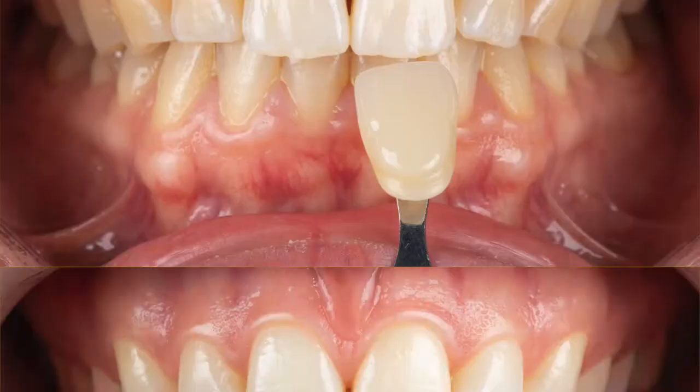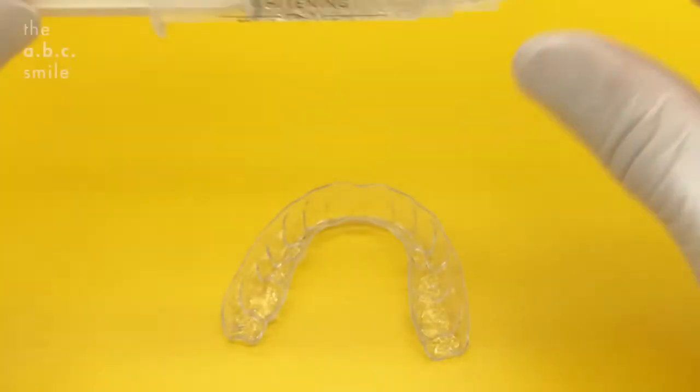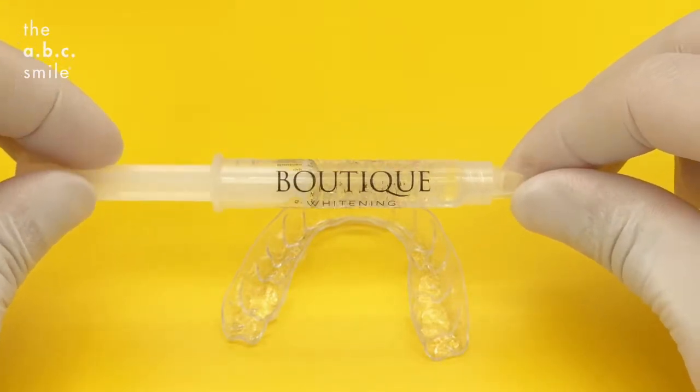How to load your whitening trays. This is your prescribed whitening gel. We have tailored the strength and prescription based on what your teeth need. Please keep these gels in the fridge at all times.